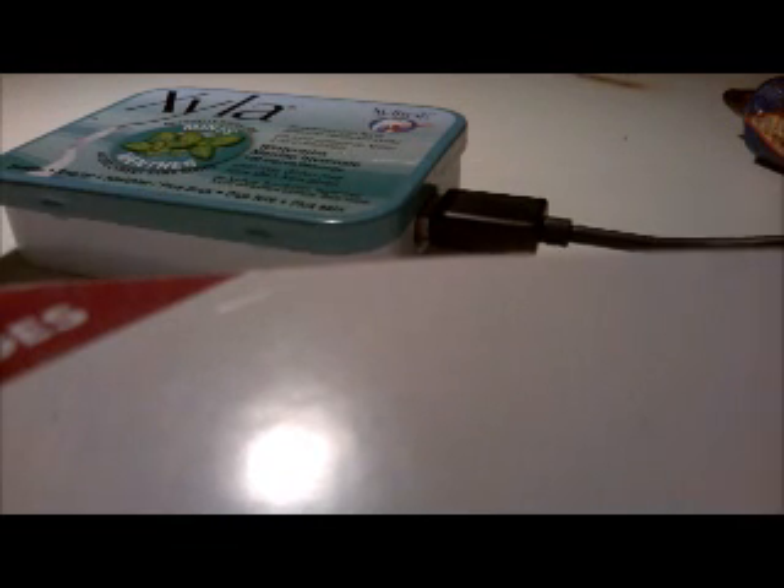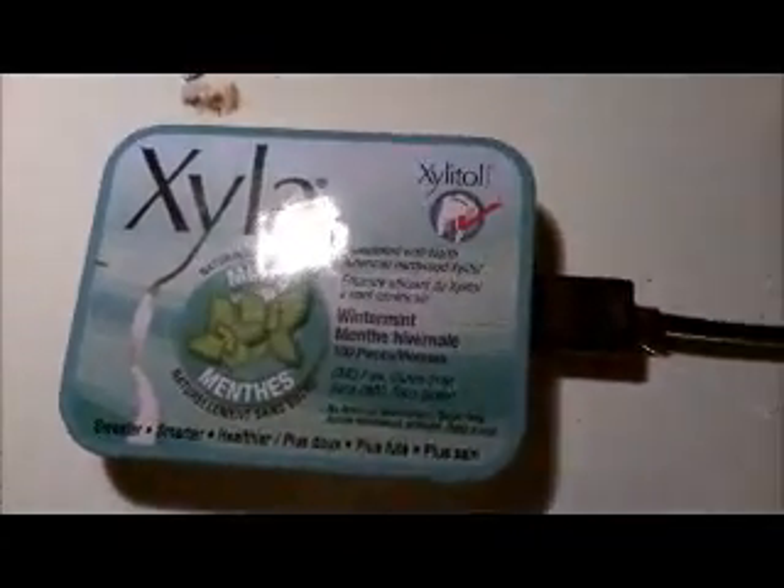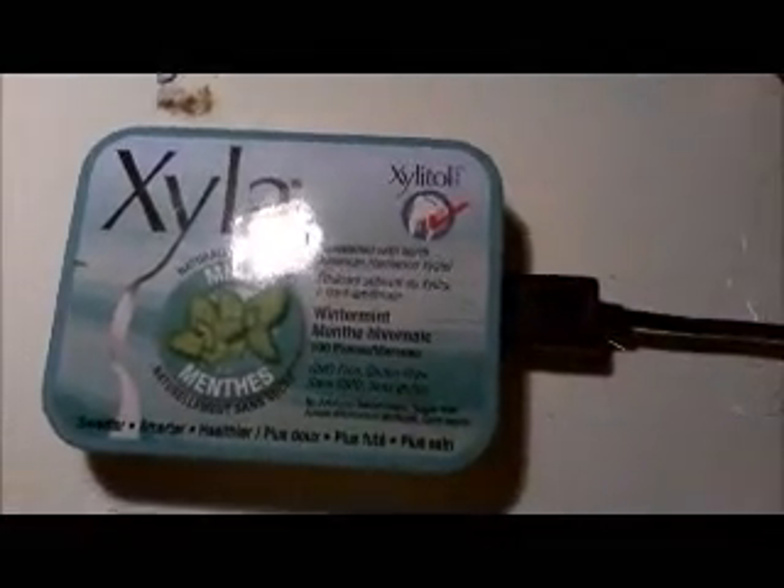Now let's test it out. Plug the USB cable into the charger port on the tin, then plug the other end into your device. When I plug this in - there we go, it's charging! So that's how it works. The tablet shouldn't take too long to charge with this emergency charger - it won't be as good as a wall plug, but I hope you enjoy it. Remember to rate, comment, and subscribe. See ya!